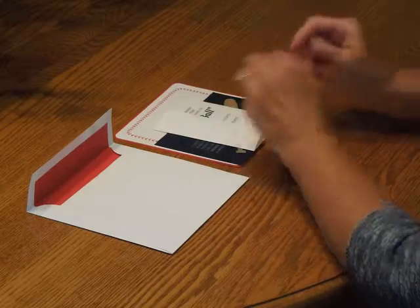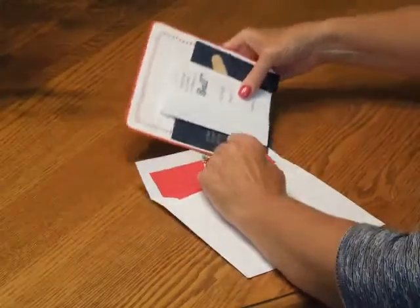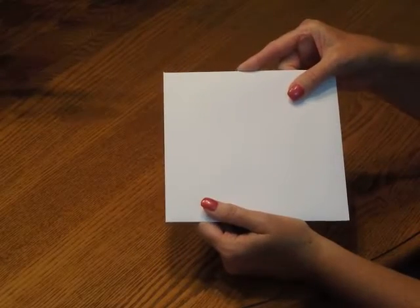Then pick up your response card and tuck that underneath the response card envelope flap. Place that directly over your reception card. Pick up the entire ensemble and insert it into the envelope so the front of the invitation is facing the back of the envelope. Close your flap, seal it, and you're ready for mailing.